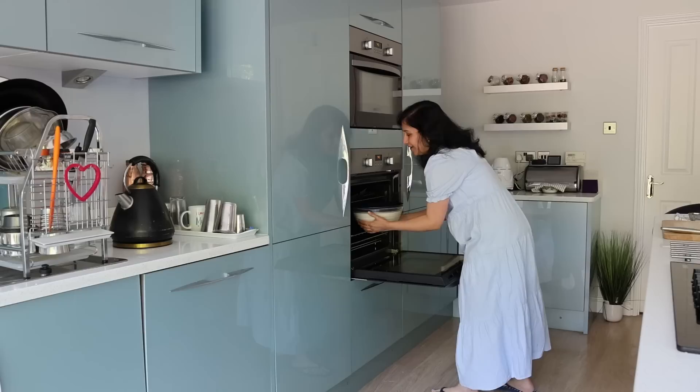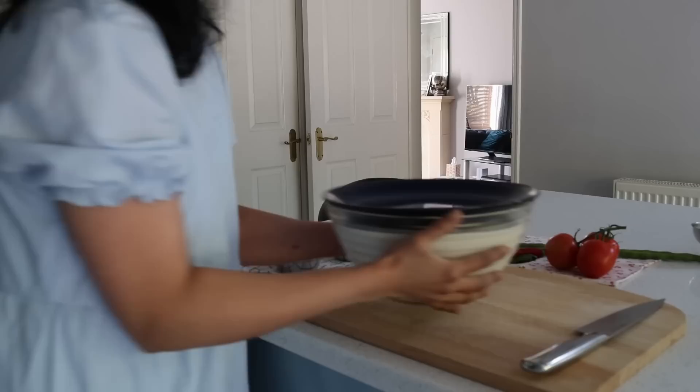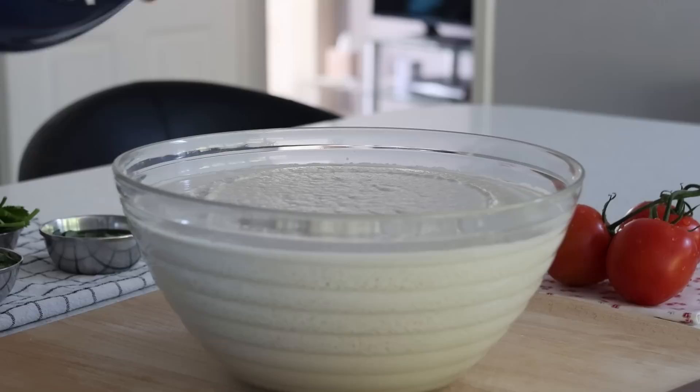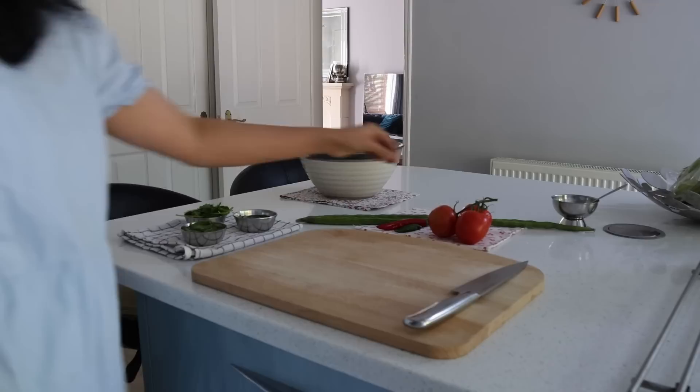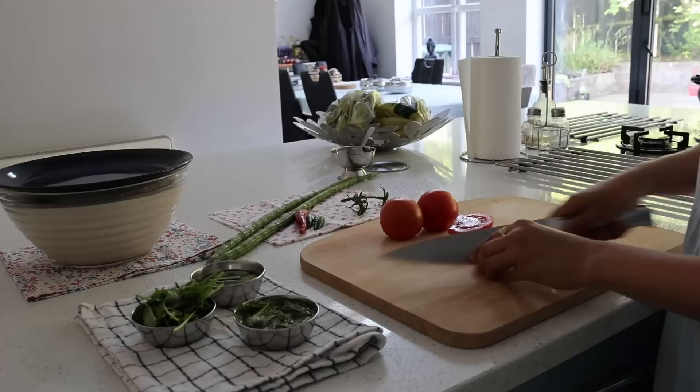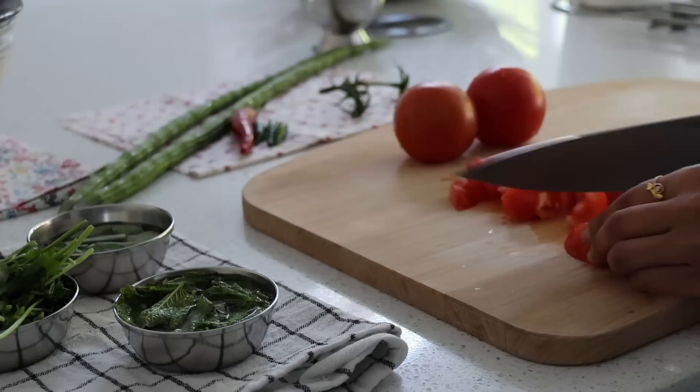Hello everyone. I can definitely see a little progress by losing around a kilogram or so with routine exercises on a regular basis and eating good food. Honestly, I haven't missed out on eating varieties of food, as there is so much we can work around in the kitchen with simple ingredients. Indian cuisine already has healthy options we can add to our daily routine, such as idlis that are steamed.